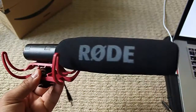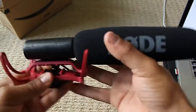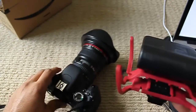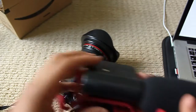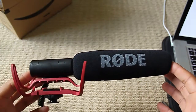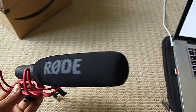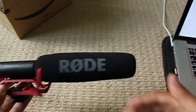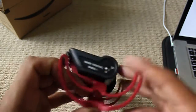It hooks to the top of your camera via the shoe mount that goes on top of the camera. I should be very gentle with my equipment. It goes right here — I will put it on there soon. This is it: a shotgun mic. Sits on top of the camera, points forward, records everything in front of the camera, and reduces the noise around it, which is very nifty.